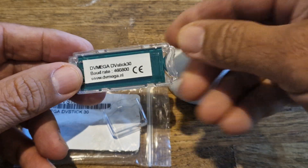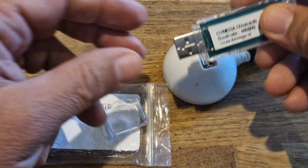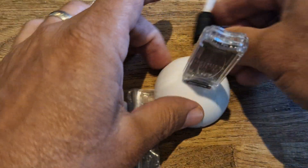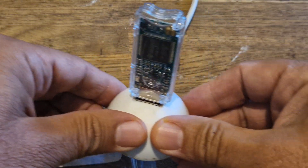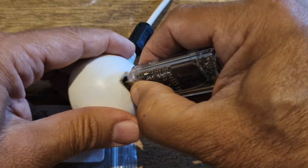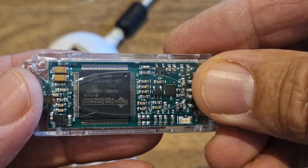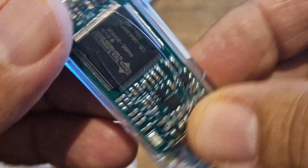I'll use the BlueDV software, just go to PA7LIM, and the settings are all written on here. I'm sure the instructions are very simple, but once I've got it up by the PC I'll just plug it in like so, and I'll put the other end of the cable into my PC.